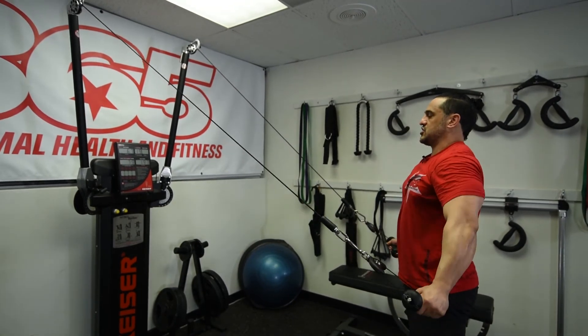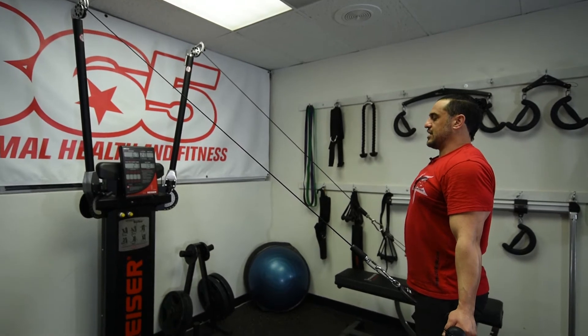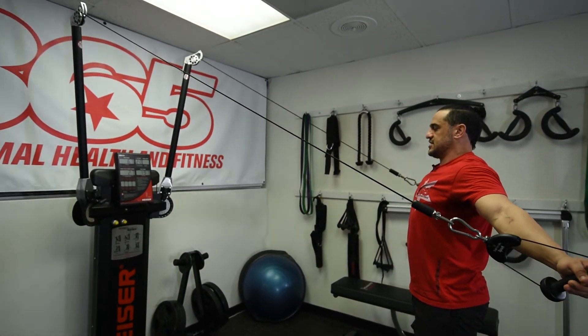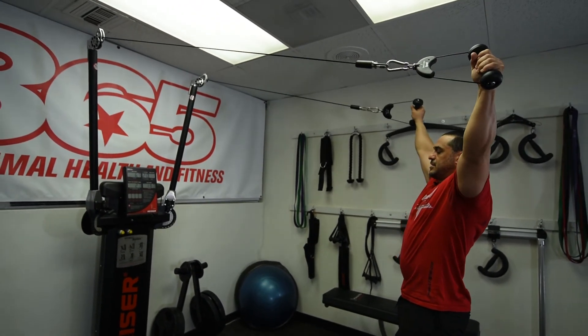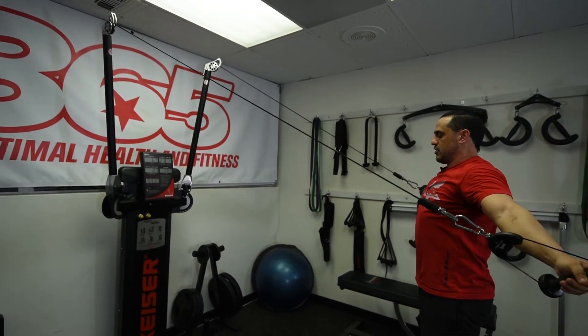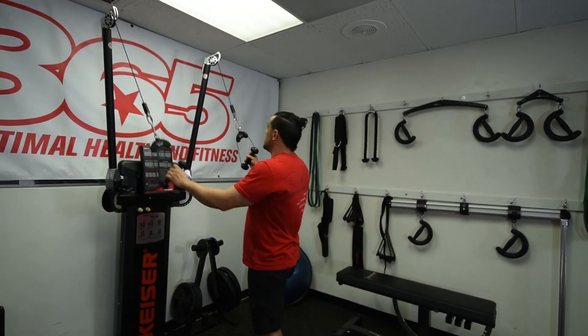Do another 10 reps of the serratus anterior activation and strengthening exercise. Then when you finish 10 reps, go to the superman — the spinal strength exercise. Go all the way up in about 40 to 45 seconds, maybe a maximum of one minute, and then all the way back down again, around 45 seconds.